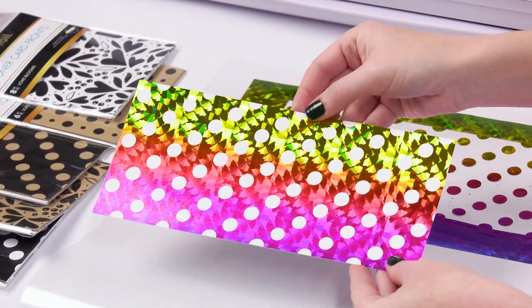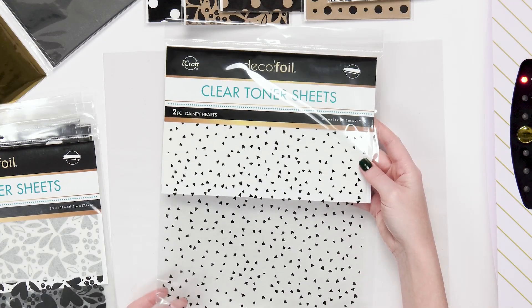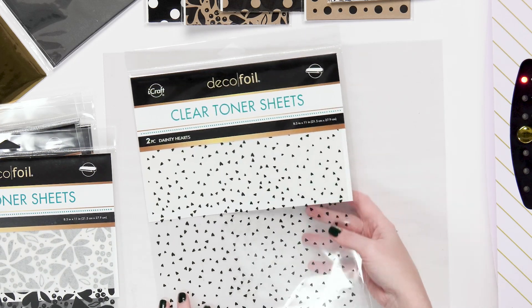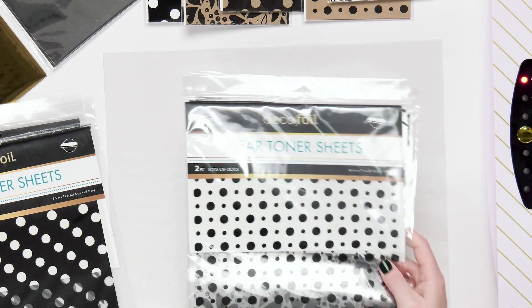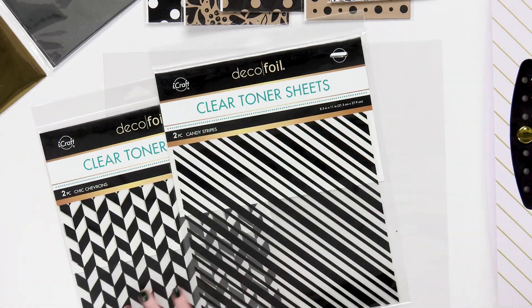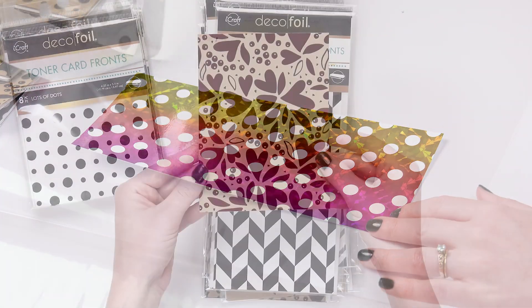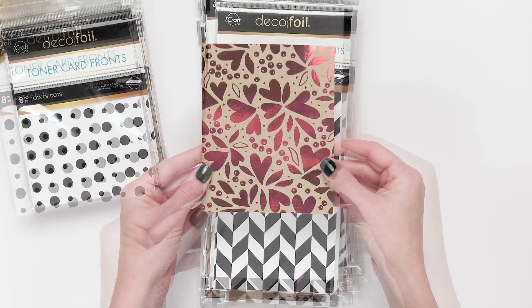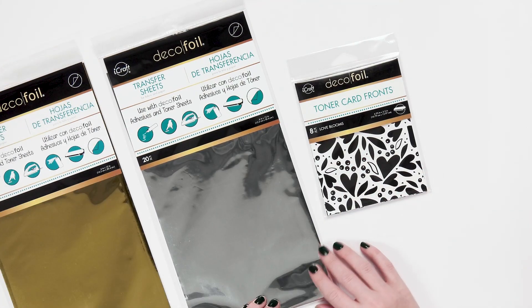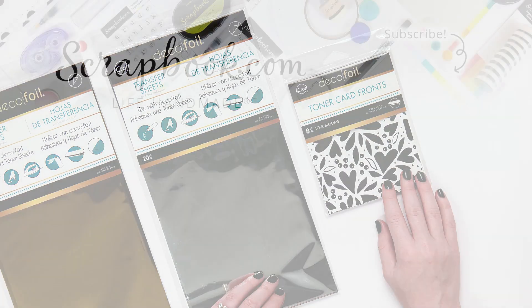Now I want to show you the clear toner sheets. Here they are — they're 8.5 by 11 and each package comes with two pieces. These are the same designs as the craft and white card fronts I showed you: lots of dots, reverse polka, stripes, chevrons — all the same designs. Really great designs and they come with two. So lots of very fun items from iCraft by ThermoWeb in the deco foil collection. Make sure to check out all the new designs, new foils, new transfers, and everything that ThermoWeb has to offer at scrapbook.com.